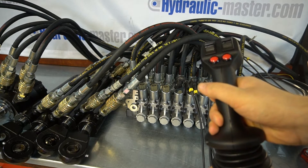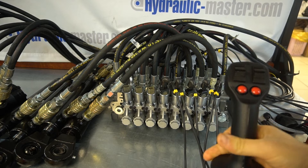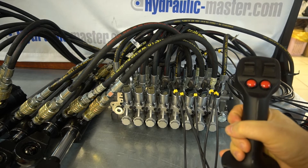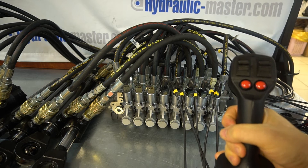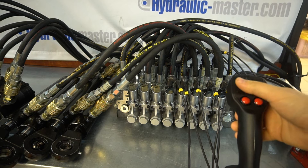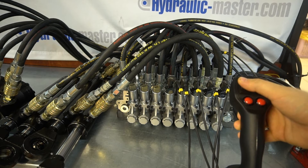It's possible to configure the system from two valves up to ten. Clearly from two to five you'd use one joystick; anything over five you would need two joysticks.